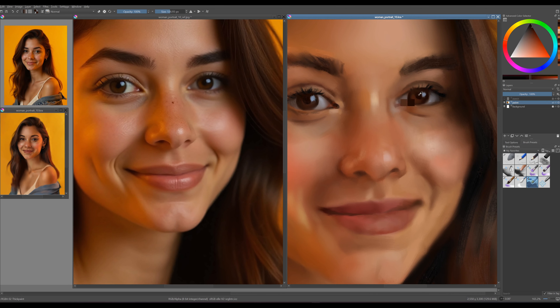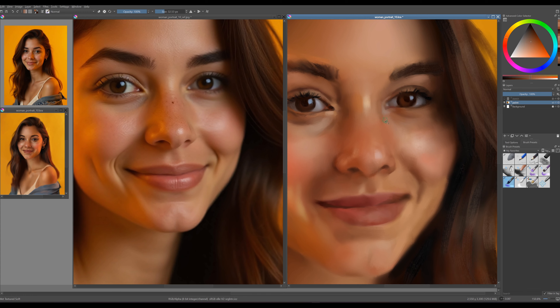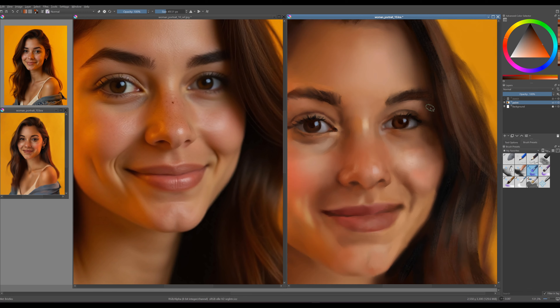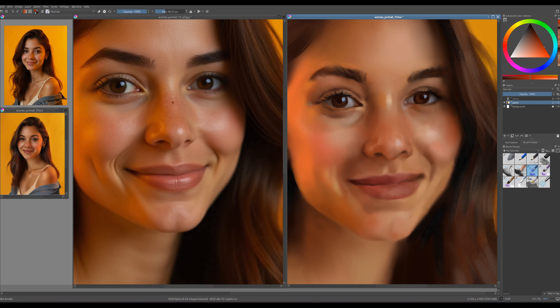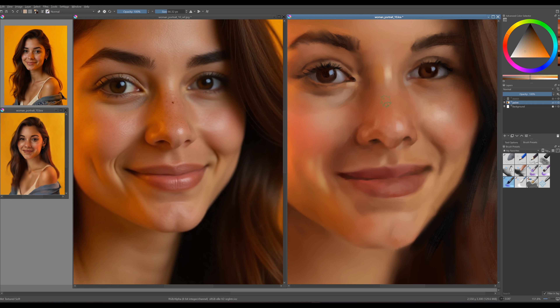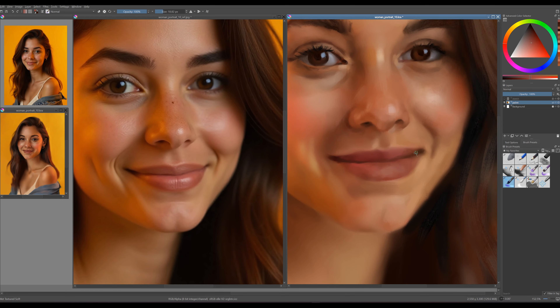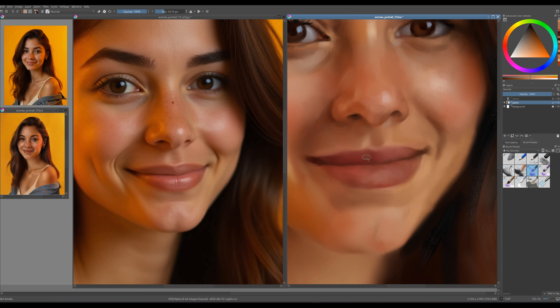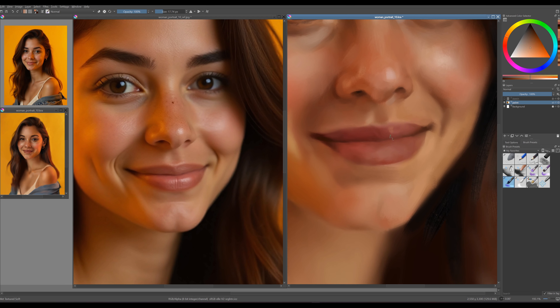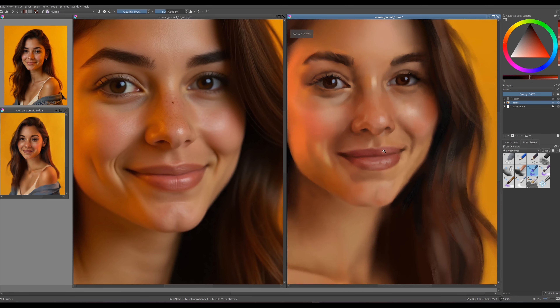As you work on the portrait, it's common for your eyes to get fatigued, making it challenging to spot differences and mistakes. A tried and true trick that many artists find incredibly helpful is to flip the image horizontally — you can easily do this by pressing M on your keyboard. By viewing the portrait from a different perspective, you can quickly identify areas that need adjustment or correction. This technique allows you to see your work more objectively, revealing inconsistencies that might have gone unnoticed. Now that you have a fresh view of the portrait, let's take the opportunity to fix any discrepancies.